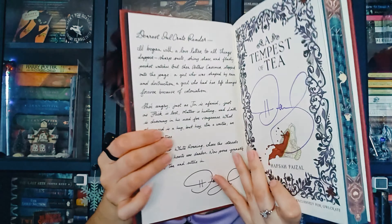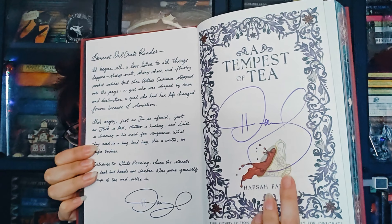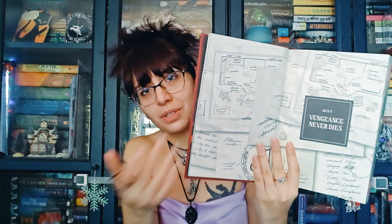We have a letter from the author, and we also have this special tip-in design with the author's signature. That is a handwritten signature — not printed. That matters to some people. I get giddy when it's a physical signature, but I do accept digital signatures too. Very pretty. I don't know if this is what the standard edition looks like. I have not read this book yet. But this is gorgeous, and the dust jacket is reversible as well.